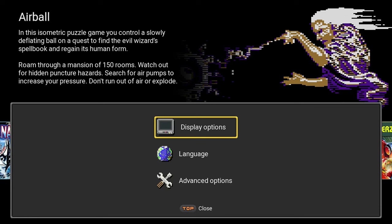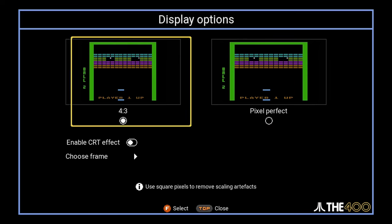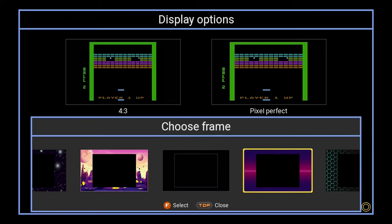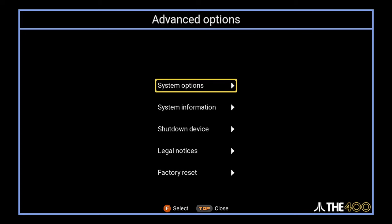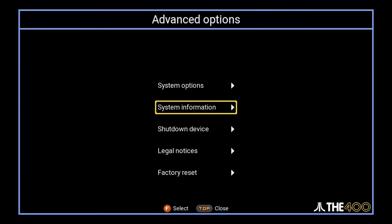Here we have display options, language, and advanced options. In the display options, we have the choice of scaling to a 4:3 resolution or using a pixel perfect option. In addition, we can enable the CRT filter, as well as choose from a selection of 12 frames to place around the gameplay image. The language selection is self-explanatory. In the advanced options screen, we have system options, system information, shutdown device, legal notices, and factory reset. In the system options, the only adjustment available is the volume of the background music that plays in the main menu. Under system information, we have the current build number listed.